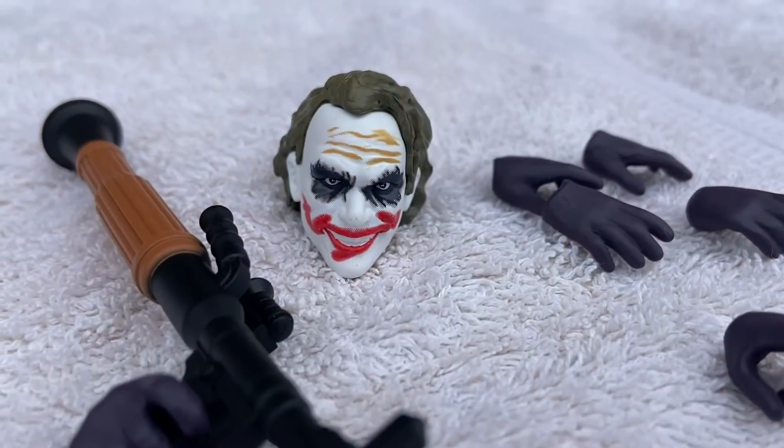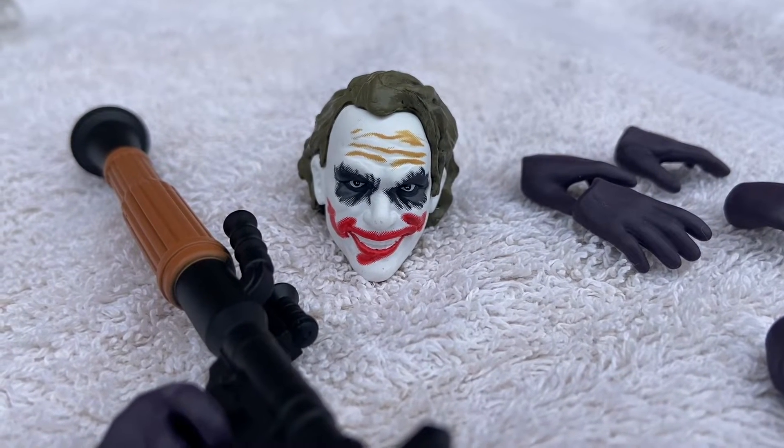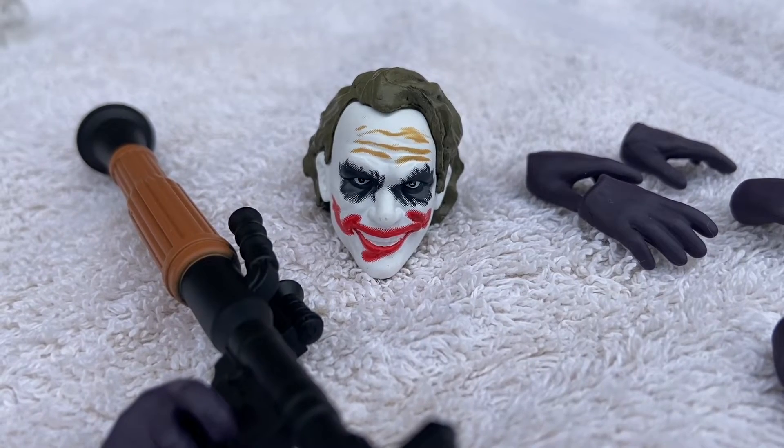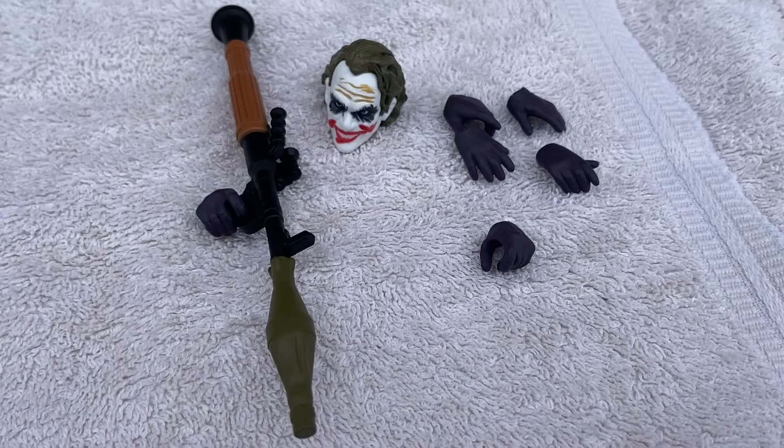What does it come with? So it comes with an alternate head sculpt — a menacing smile. Let's put a smile on that face. It comes with a bazooka, a rocket launcher, whatever you want to call it. And alternate hands there — six of them. I already have the hand ready for the rocket launcher bazooka.